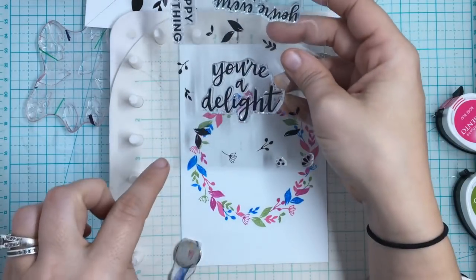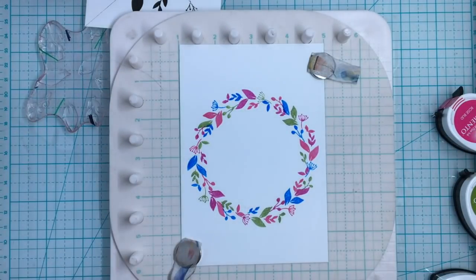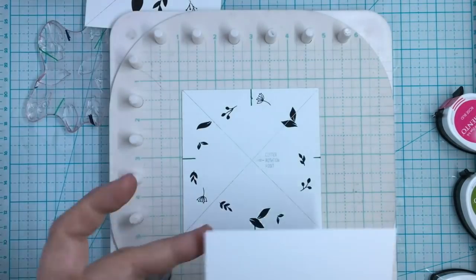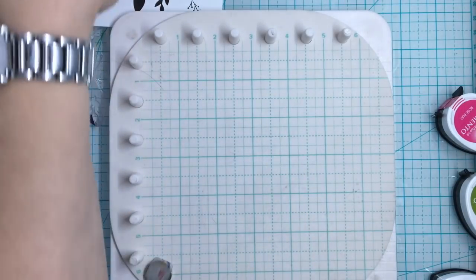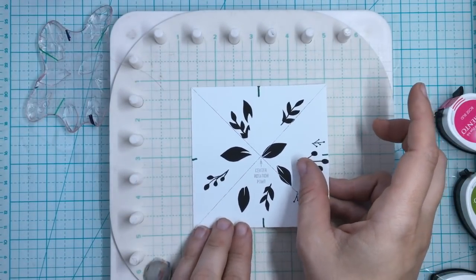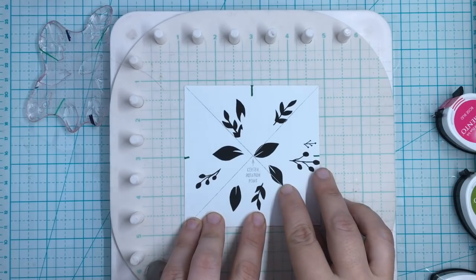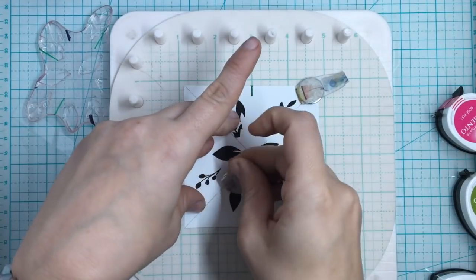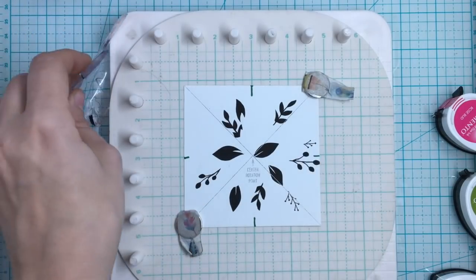There are also little extras in the kit including sentiments, plus tiny little embellishment pieces you can add to your wreath or flower burst to make it more elaborate — you just free-form stamp them on there. Now to show you the flower burst, we'll do the same thing — I'm going to line it up at three, three and three. I'm going to take the paper off after I'm done just to show you that you really don't need it once your stamp is lined up.